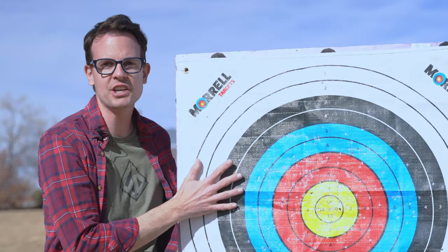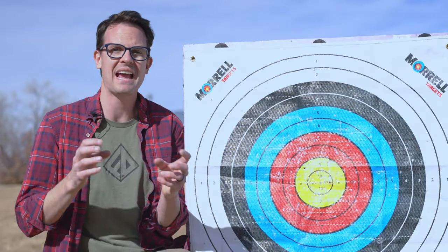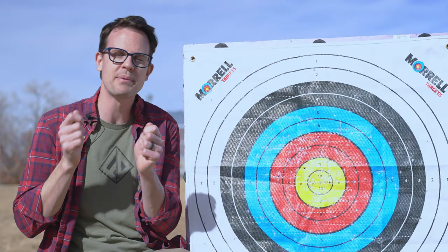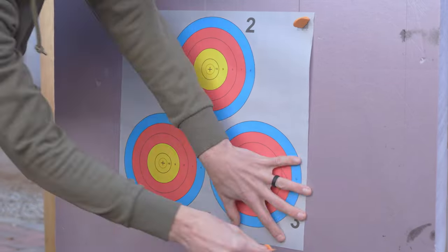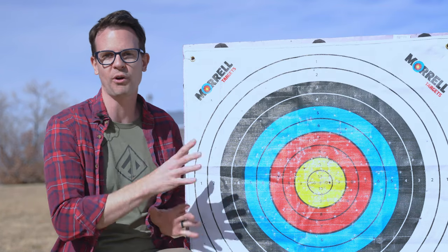I made it extra deep so that you can shoot it with heavy poundage compound bows, crossbows, and stout recurve long bows. It's got a flat face on it so you can pin paper targets onto it and score accurately, and it's a lot cheaper than my previous target while still being fully repairable.